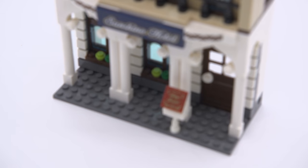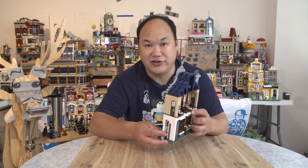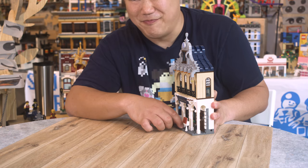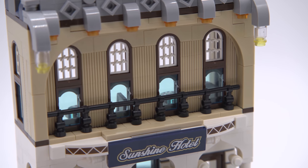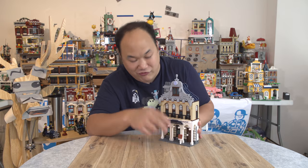Throughout the windowsill here, we've got little flowers — it's very minimal. They do have a little menu sign here: today's special, and that's it. It is so small. I just kind of wish they had tiled the front here, because it's such a waste of studs. What's interesting is that the sign here is actually printed — yay, printed sign! No stickers. Thank you. Hallelujah. I love printed Sunshine Hotel. Plus one for me.